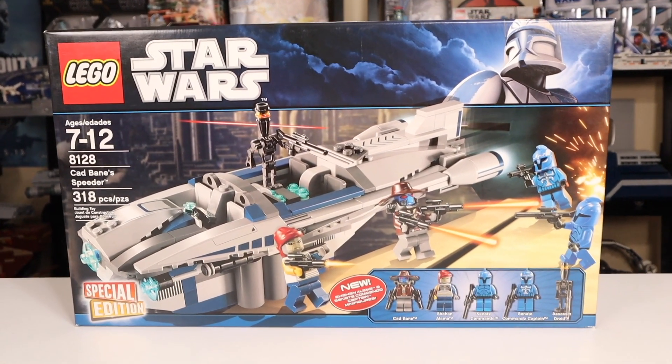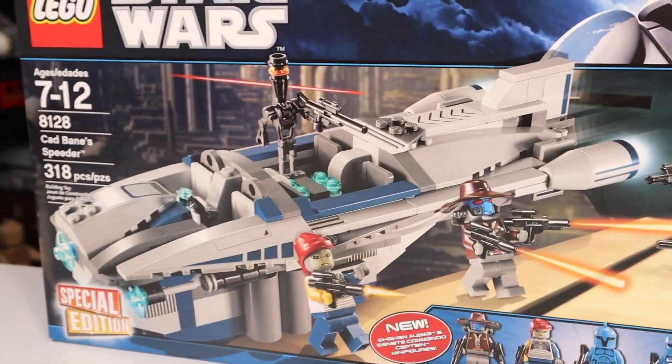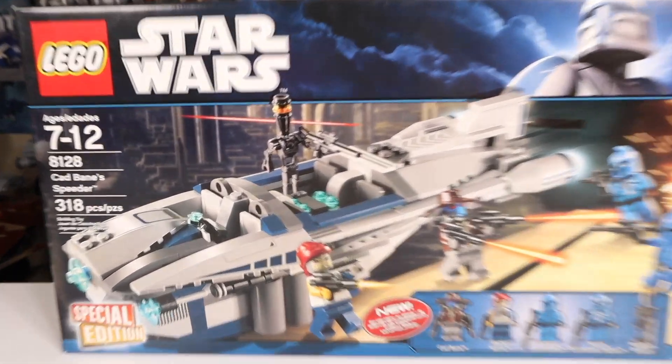Hey everyone, Ryan here, MNR Productions, and today we're taking a look at what might be one of the most overpriced LEGO Star Wars sets ever released. From the summer of 2010, we had the 8128 Cad Bane's Speeder.